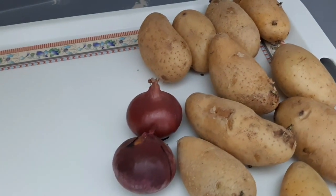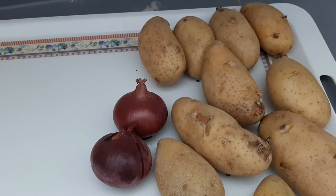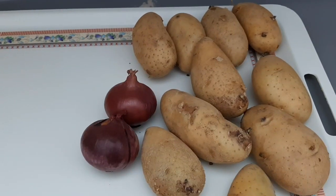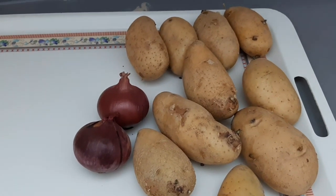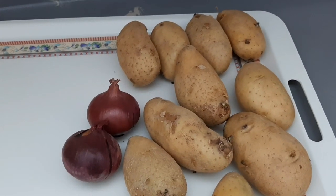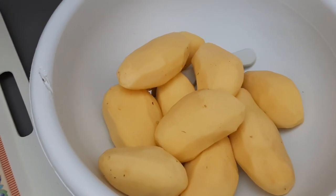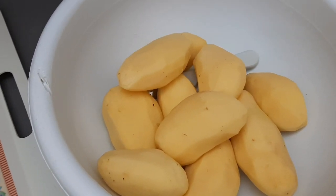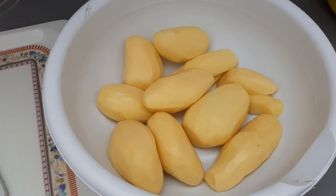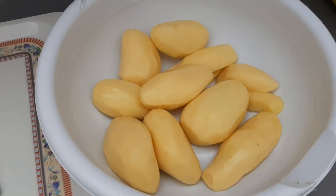Here are potatoes and onion. I'm going to peel my potatoes and prepare my onions so that I can start making today's best meal. Try this recipe with me so that we can learn more about this. Welcome, and let us start peeling our potatoes. Done with the potatoes — now what is remaining is just cleaning them. The potatoes are now very clean.